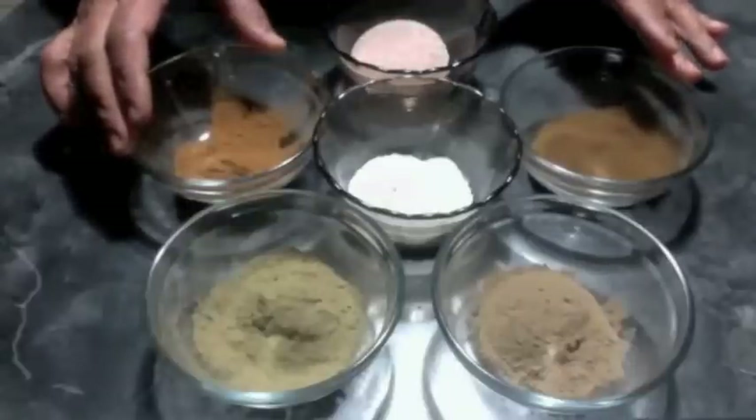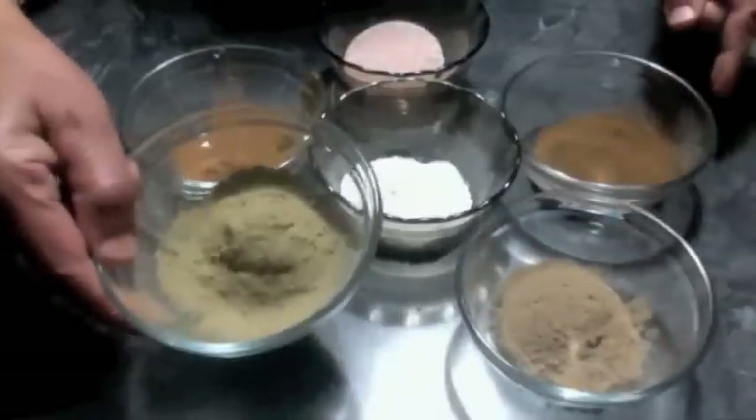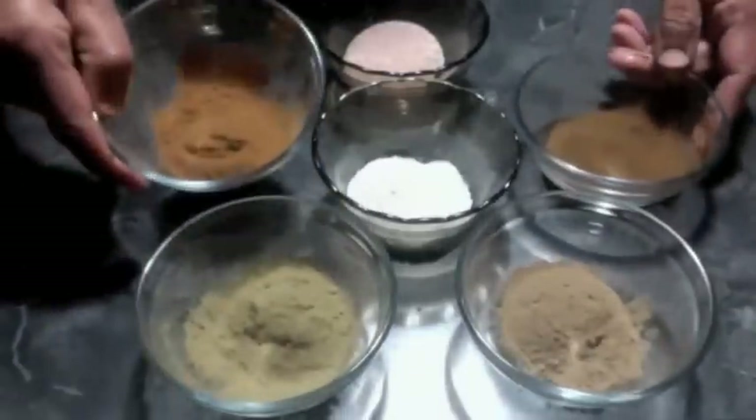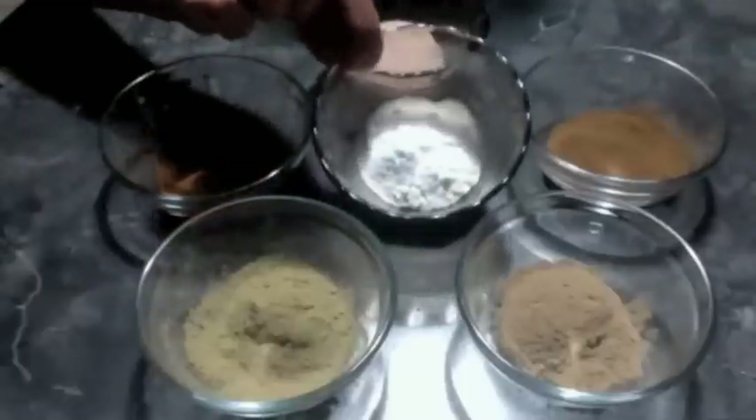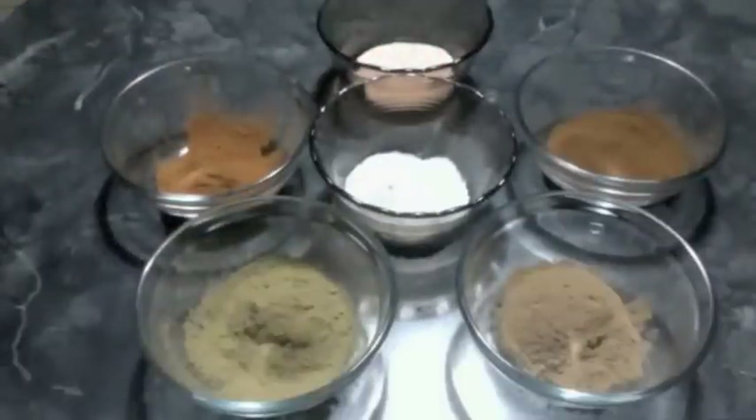Let us look at the ingredients to make homemade tooth powder. I have amla powder, neem powder, powdered cloves, powdered cinnamon, baking soda, and pink Himalayan salt — I powdered it finely. You can also use a few drops of essential oils; peppermint oil, tea tree oil, and clove oil are all suitable for tooth powder.